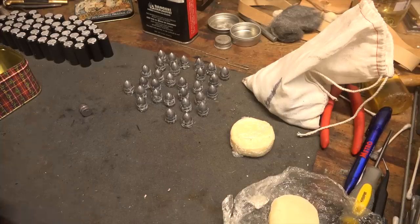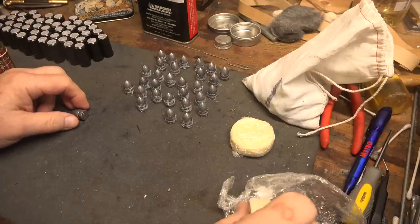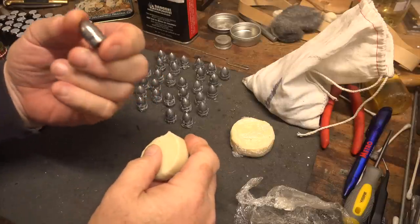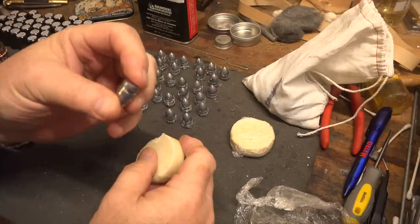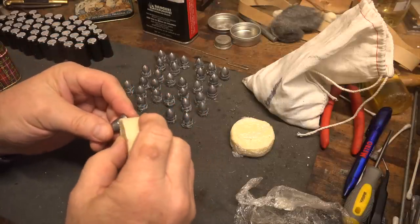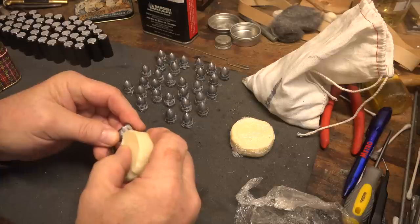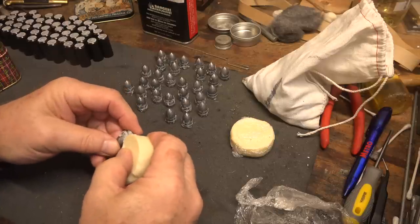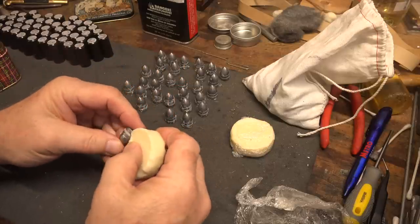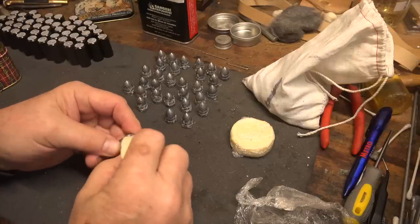Compared to say the Sharps rifle or carbine, putting together the cartridges for the Smith breech loader is really pretty simple. I get these bullets cast from a Smith's carbine mold from Error's Gone bullet molds. I'm just rubbing them with my black powder lube, which is two-thirds lamb's tallow, one-third beeswax — just filling in that groove there. Probably not the fastest way to do it, but it really is the simplest.